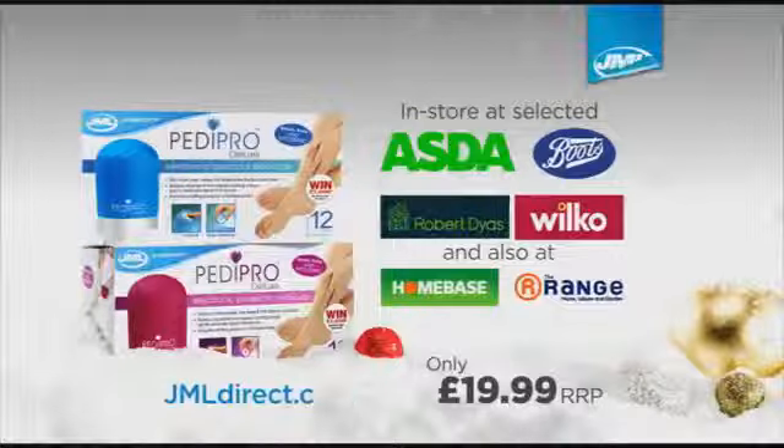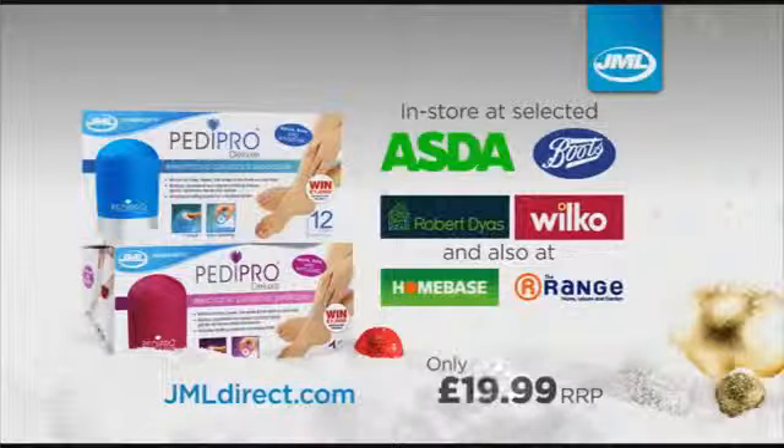Available in pink and blue, and makes an ideal gift this Christmas. Get your Pedipro Deluxe from JML, only $19.99 at Asda, Boots, Robert Dyess and Wilkos.